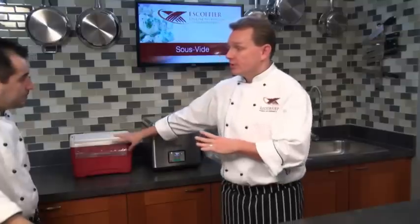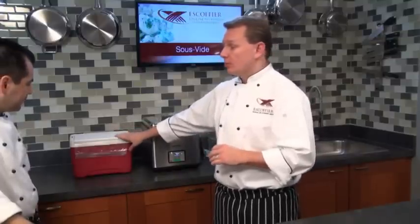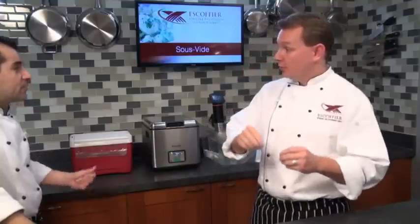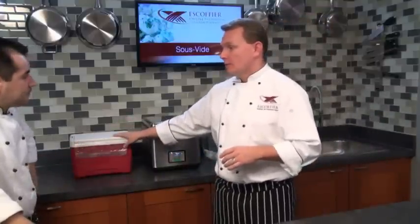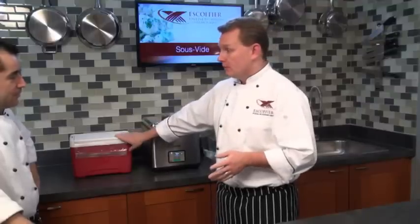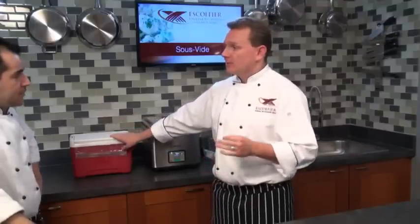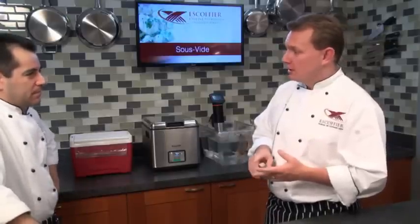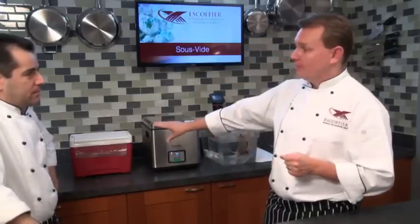So if we put water in here — today we're doing shrimp, which we cook at 134 degrees — if we heat it up in a pan to 134 and dump it in here, for the next two hours it's going to be between 134 and 130 degrees. We can put shrimp, steaks, small cuts of meat, and eggs in here and they'll cook very quickly.